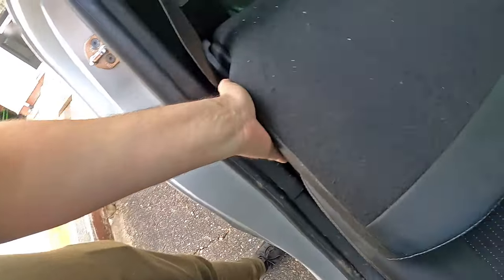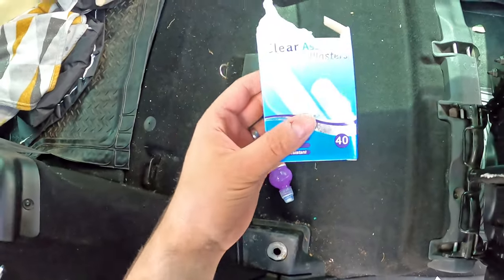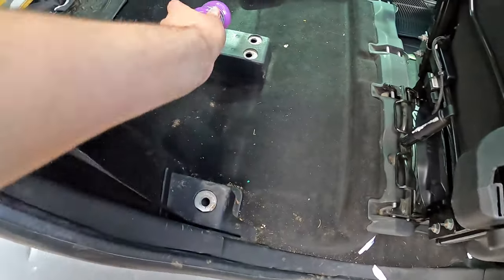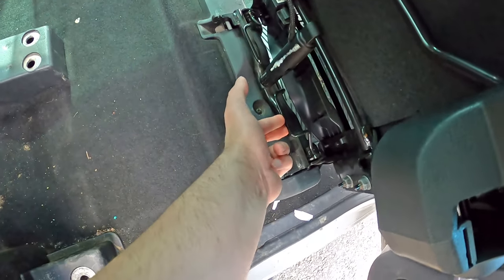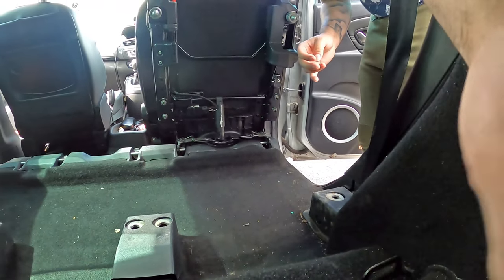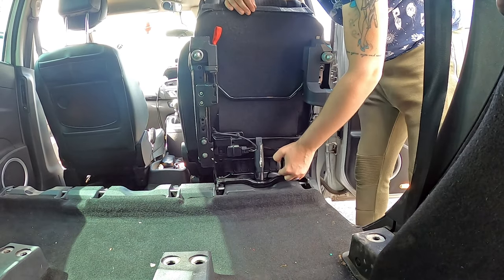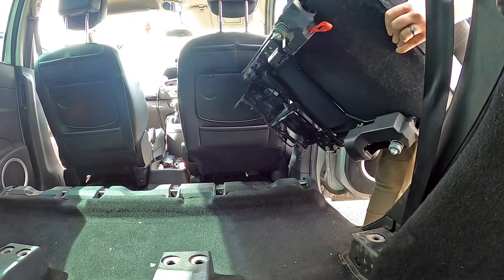Taking the seat out is as easy as one — and there's a couple of things underneath there, what's that? Plasters and a fruit tube — lovely. Never straightforward when you've got kids! Anyway, this lever on the bottom of the chair — once I lift that up, I'll start bringing the seat back, and the seat comes forward. That's it, it's as easy as that.